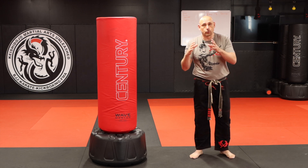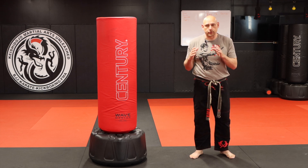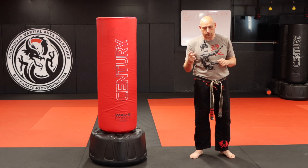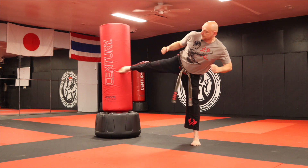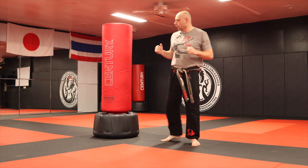That is the Shorin-ryu Karate method that I prefer to use in most instances — the one I've been doing the second longest. So from here: pull that knee, fire it, pull it back. Pull that knee, fire it, pull it back.